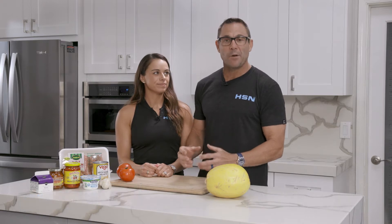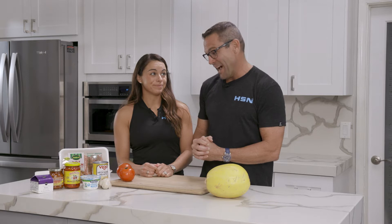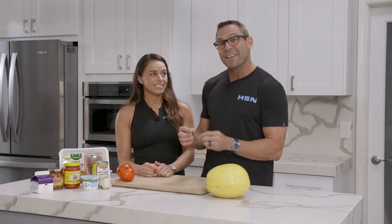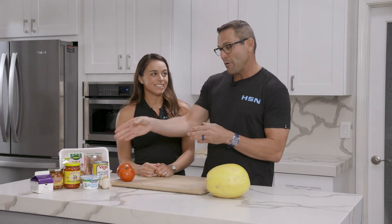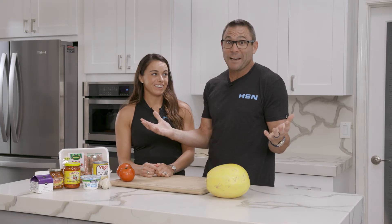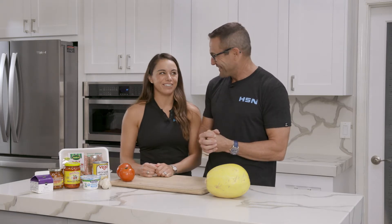Today we're making turkey sausage bolognese with a sun-dried tomato pesto. I've been messing around with this one for a while. I found a way to cut some of the fat and the calories by replacing the heavy whipping cream with plain Greek yogurt. Awesome job. I'm married to a dietitian, what can I say! Let's get to it.